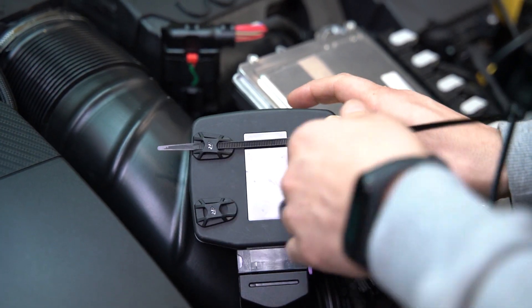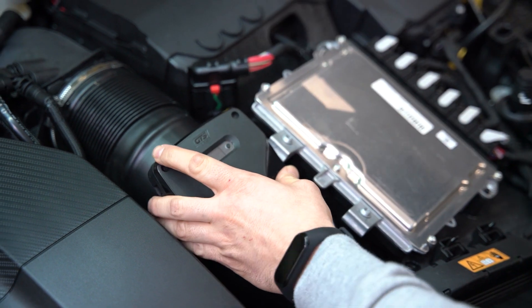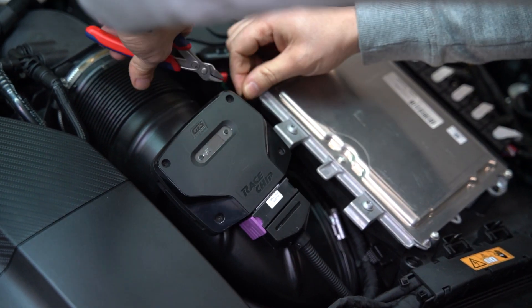Then we'll move to our four locking mounting tabs, install those into the RaceChip, and use the longer of the supplied zip ties to mount the unit somewhere within the engine bay, away from moisture and hot moving parts.